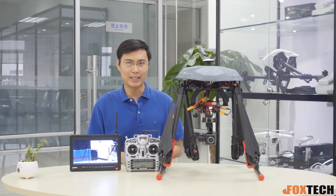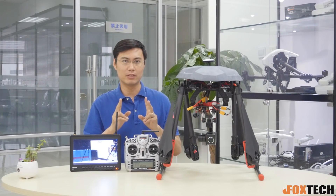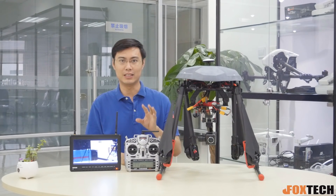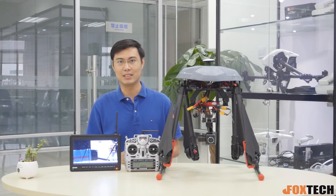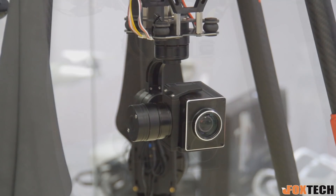Back in 2008, when I first flew FPV, I used two cameras with different focal lengths so I could zoom in and see details. It's very important to see something clearly when flying at high altitude — for example, 100 meters up but you still want to see the license plate of your car. You need this — it's a zooming camera.